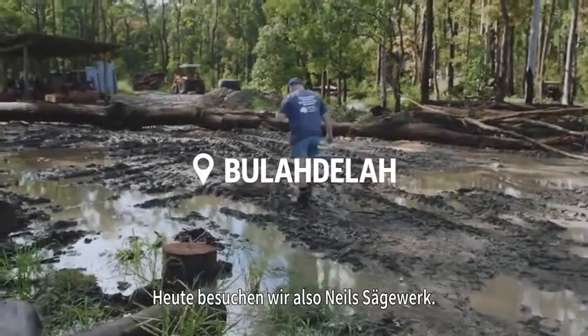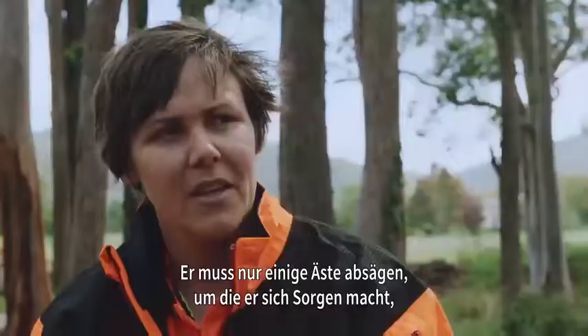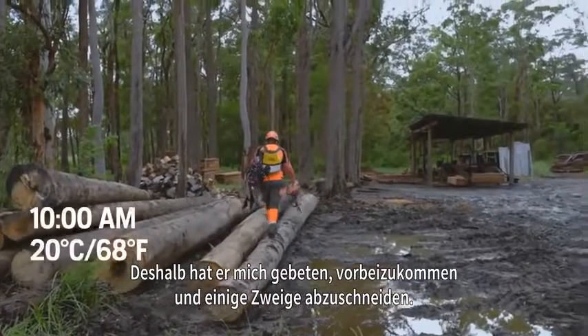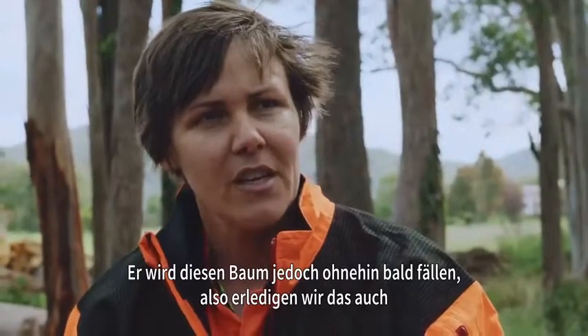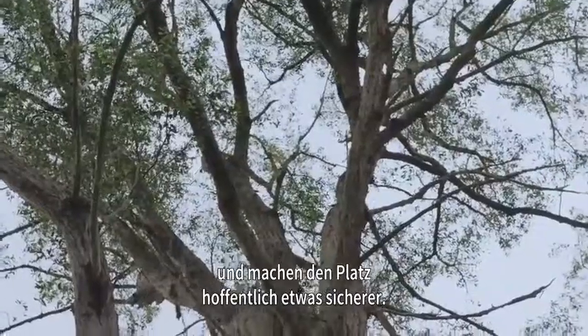So today we've come to Neil's sawmill. He just needs to get some branches down that he's concerned about — they've dropped some smaller limbs off them. He's asked me to come in and prune a few branches, so that's my job here today. He's also going to fell this tree shortly, so we'll get that on the deck and hopefully make the site a bit safer all round.